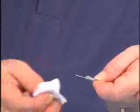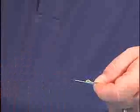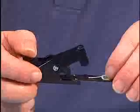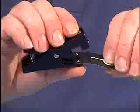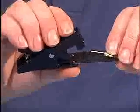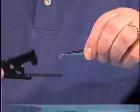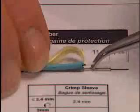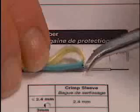Clean the bare fiber with a folded alcohol wipe. Position the buffer edge against the stopper on the cleaver, and cleave the fiber 7 millimeters from the end of the buffer. Collect all the fiber waste in your waste bottle. Compare the prepared cord with the illustration on the fiber preparation guide. If the pen mark at the edge of the jacket has moved during the stripping operation, you will have to readjust the buffer.